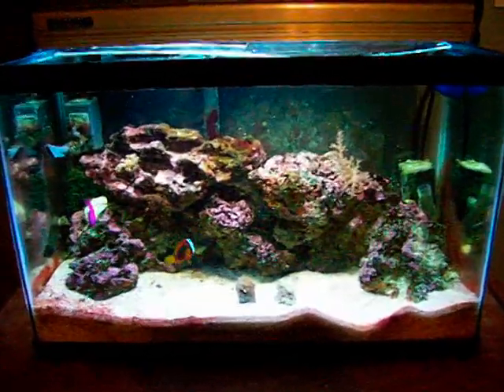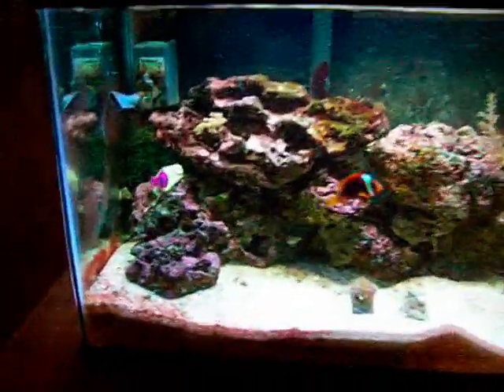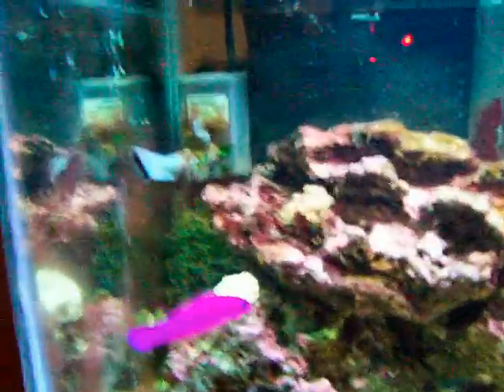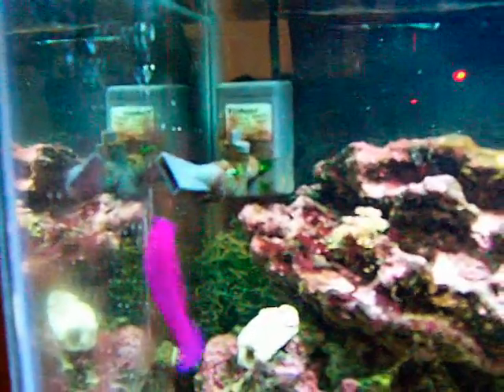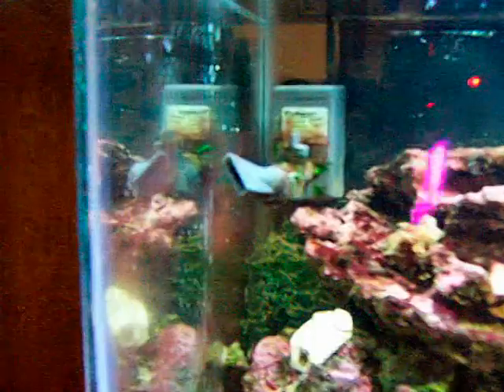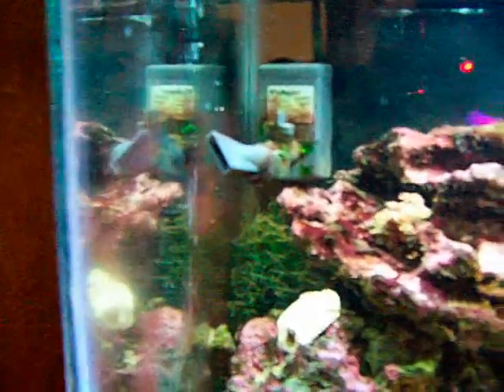I figured I'd give you a little tour here of the little 10-gallon. It's been up and running for about three months now. I'll start you off with the equipment — in the back here we have a Via Aqua 180, I believe it's the smallest one, with the adjustable flow and the wide nozzle.